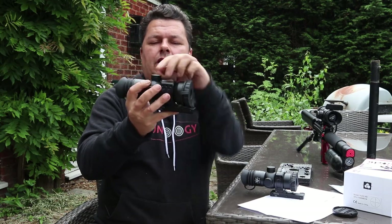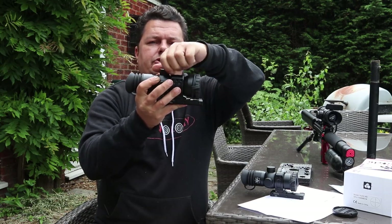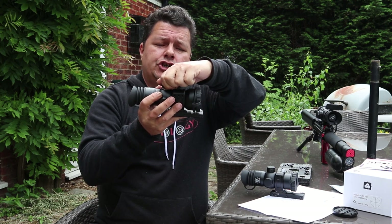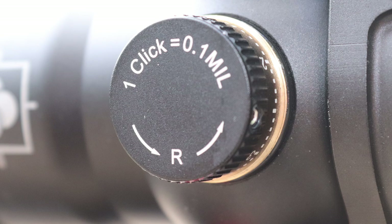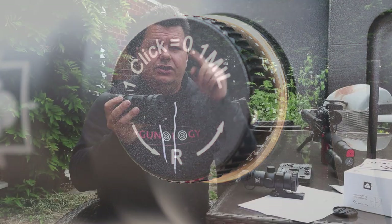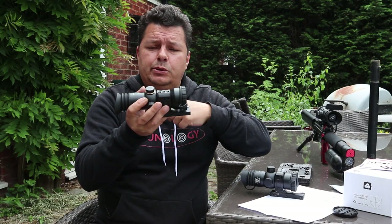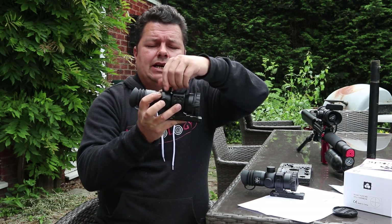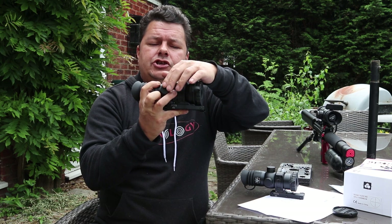The turrets themselves are the twist-off cap type — I'll leave specifications below showing all of the MOA adjustments on these scopes. Basically these are all fully tested with super defined clicks; you can move the crosshairs around and they always return to zero, really nice. Screw back down — you've got your windage and your elevation turrets.